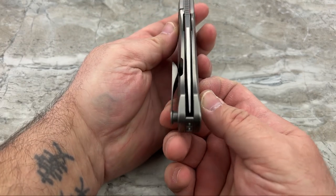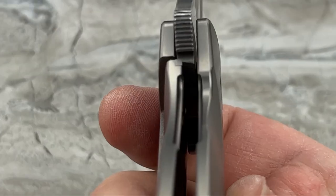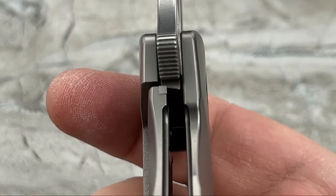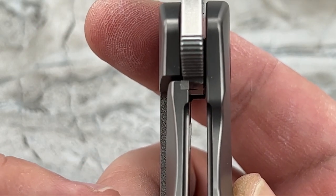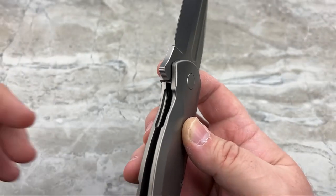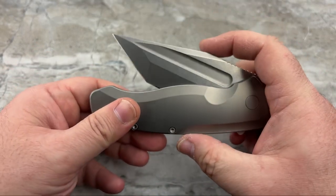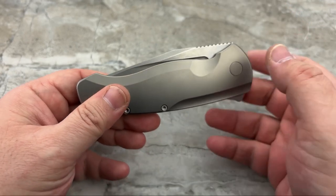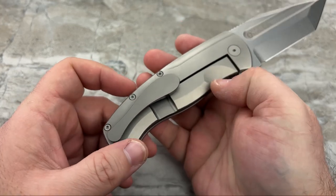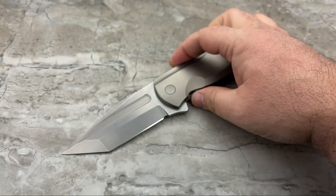Perfectly centered as it should be. Let's take a look at the lockup - get that focused and zoomed in. Nice lockup on there - pretty early, but not precariously early. I've been seeing a lot of that lately. Let's see how that detent is - it sucks it right on in. There it is. That is the Berserker, and I'm going to tell you right now, flat out...